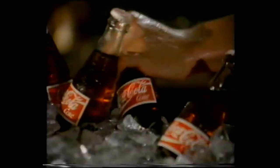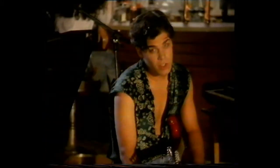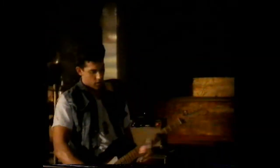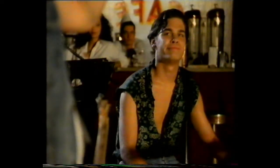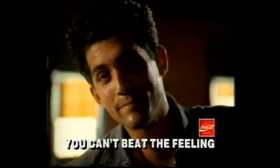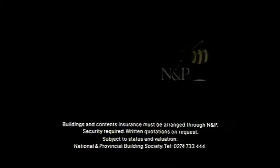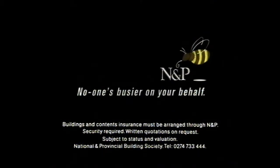I hear you're looking. We're thinking about it. We're listening. You're in — I'll think about it. You can't beat the feeling. If you're a first-time buyer, N&P can offer you a special discounted rate mortgage. N&P — no one's busier on your behalf.